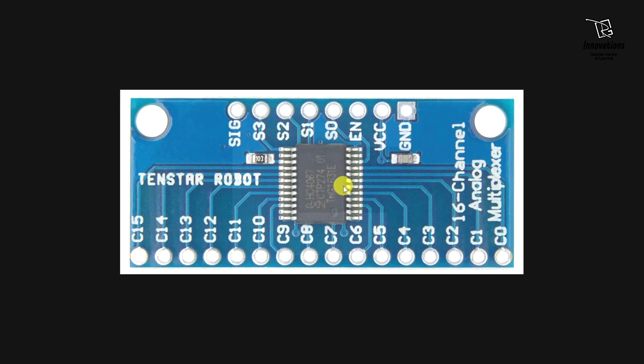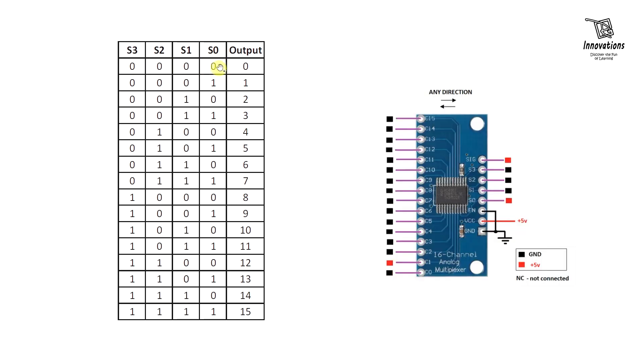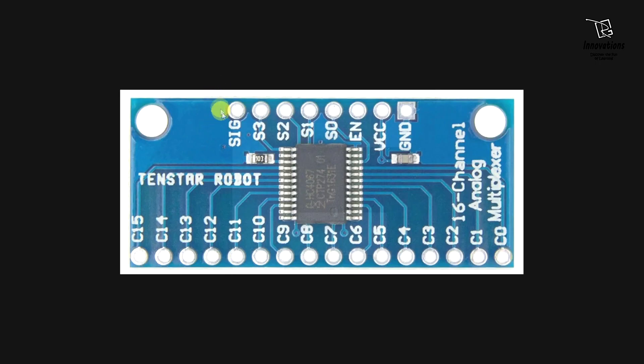Now let us check the truth table of the selector pins. When S3 is 0, S2 is 0, S1 is 0 and S0 is 0 — all selector pins are 0 — the signal pin connects to C0. When S3 is 0, S2 is 0, S1 is 0 and S0 is 1, the signal pin connects to C1. When all selector pins are 1, the signal pin connects to C15. The advantage of this module is we can connect only 5 pins to the microcontroller — 4 selector pins and 1 signal pin — and get 16 inputs or outputs.